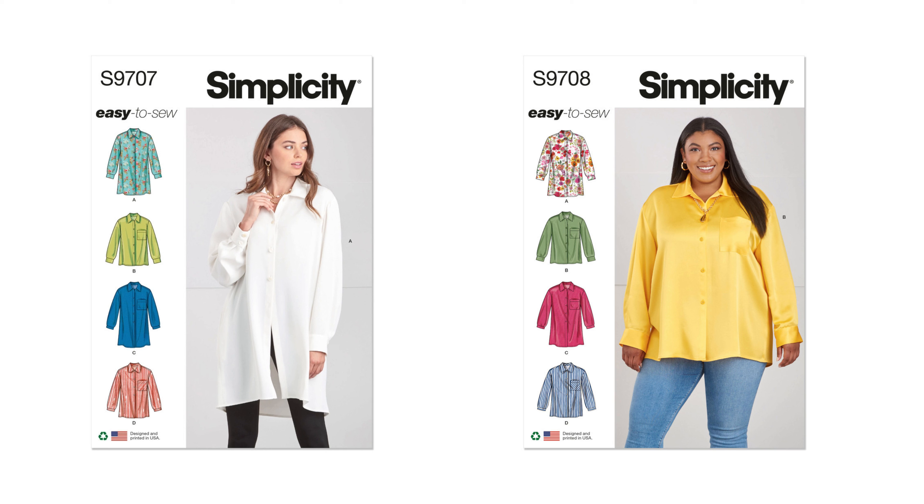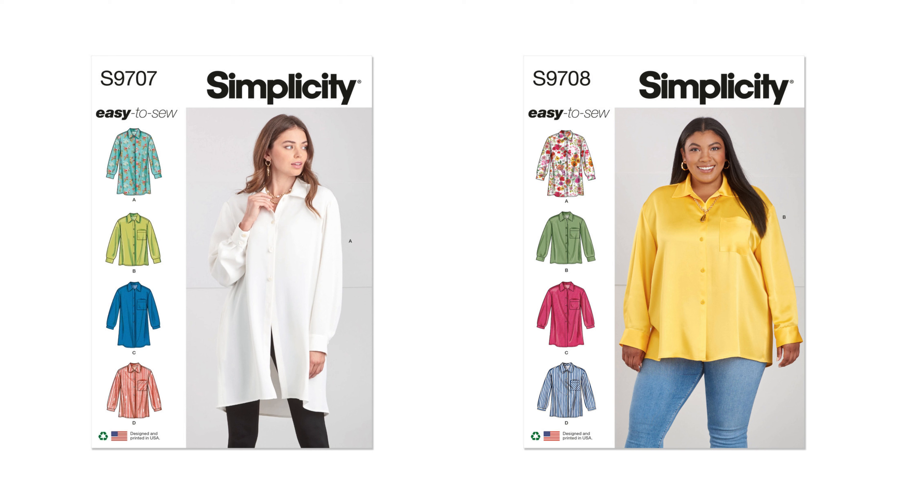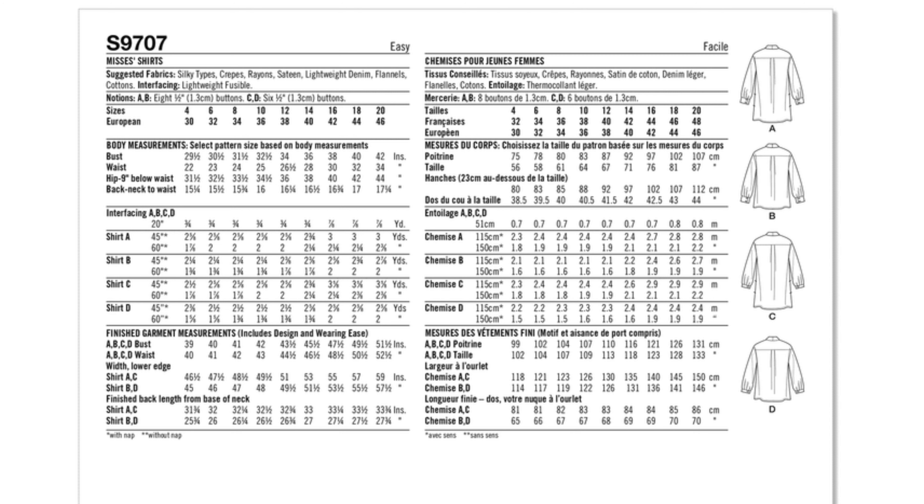Next up is 9707 and 9708 — 9707 is the missus pattern and 9708 is the woman's pattern. It is an easy-to-sew relaxed fit button-down shirt in two lids, featuring a yoke, collar, and button cuffs. Views A and C have side seam pockets. For missus sizes: 4 to 12 and 12 to 20. For woman's sizes: 20W to 28W and 30W to 38W. Fabrics include silky types, crepe, rayon, satin, lightweight denim, cottons, and flannels.